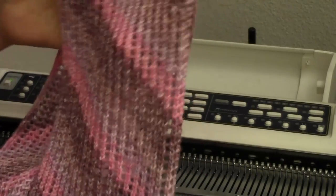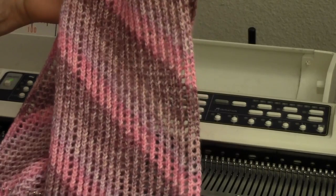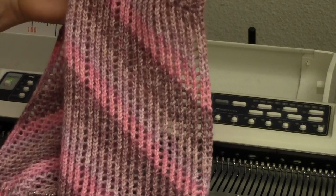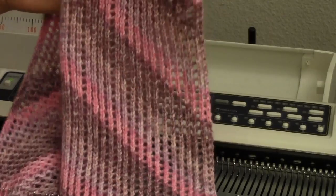The knit side of the lace looks almost like ribbing, but it's got holes in between the ridges. One of the great things about this is that a horizontally dyed, self-striped yarn will give you these lovely diagonal lines.